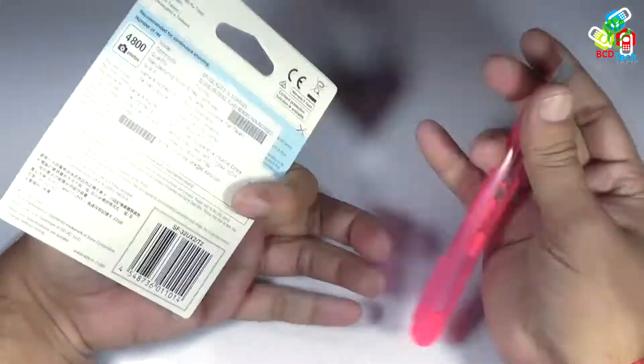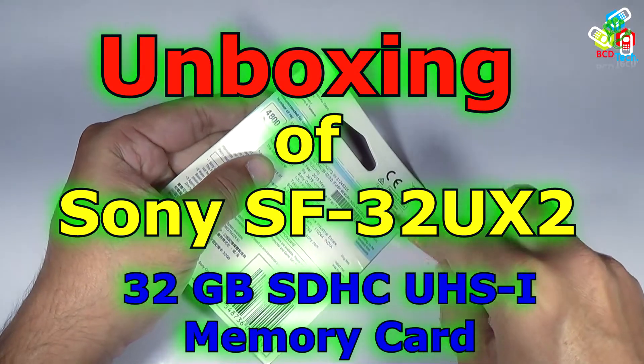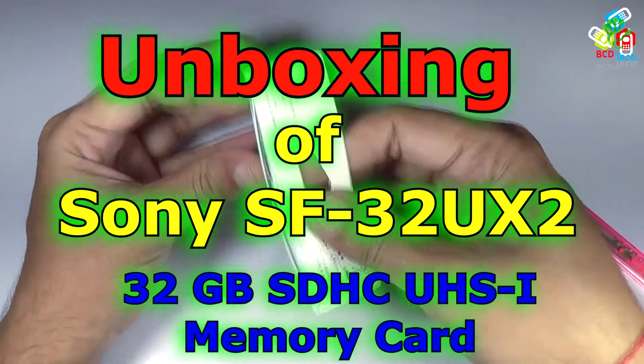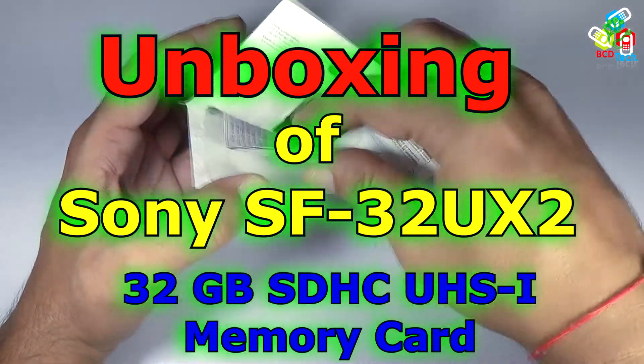Hello friends, here Dr. PC, and today in this video episode I am going to show you the unboxing and quick review of SF32UX2, a 32GB SDXC UHS-1 memory card from Sony.